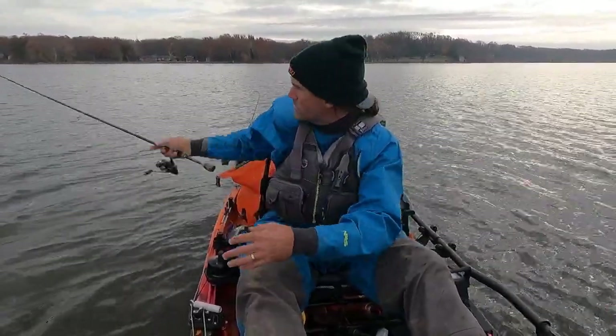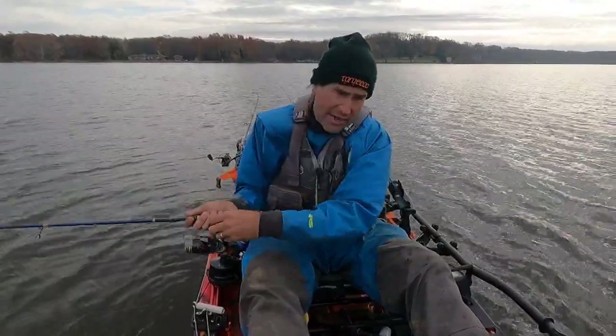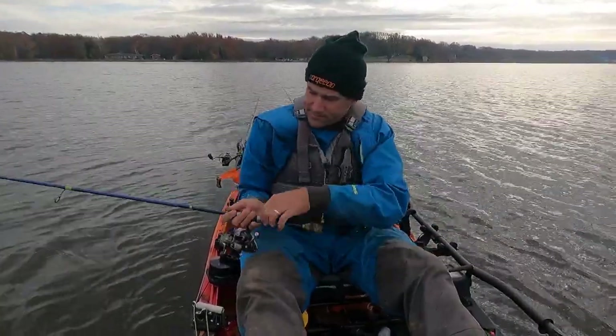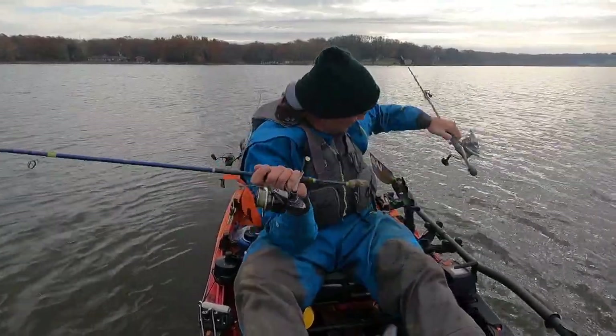Using some scent — Liquid Mayhem shad scent — on the jerkbait and just wandering around out here, looking at the depth finder but keeping this guy in the water. If you haven't already, check out the video on my favorite suspending jerkbait. So many fish — this is good.